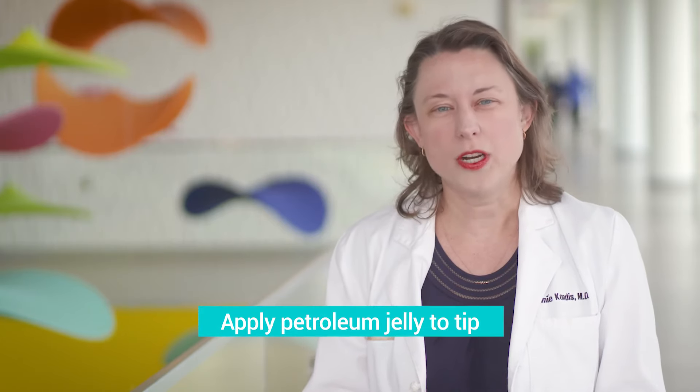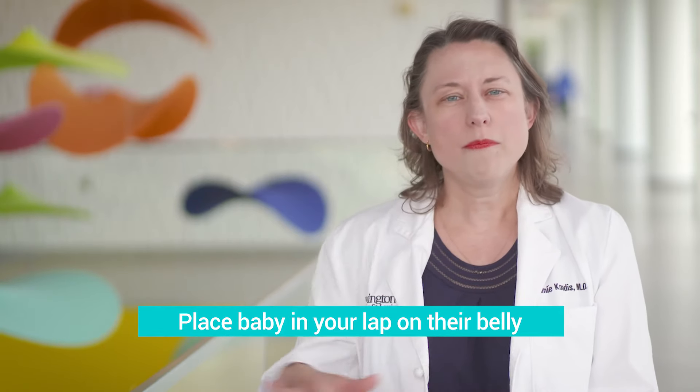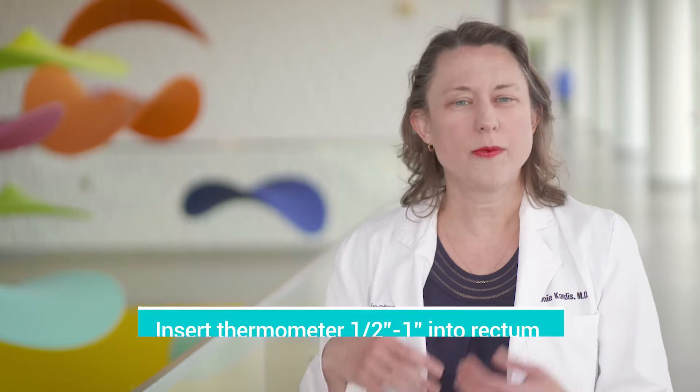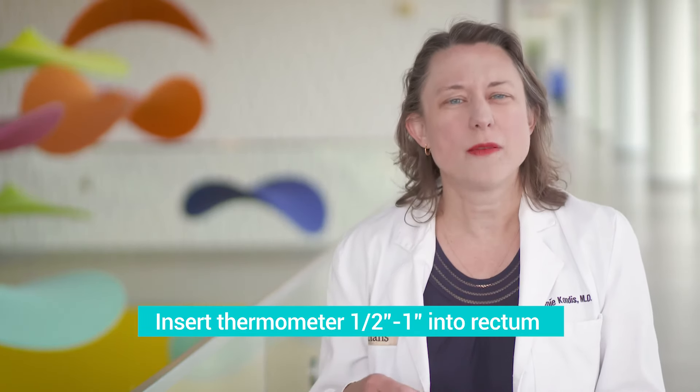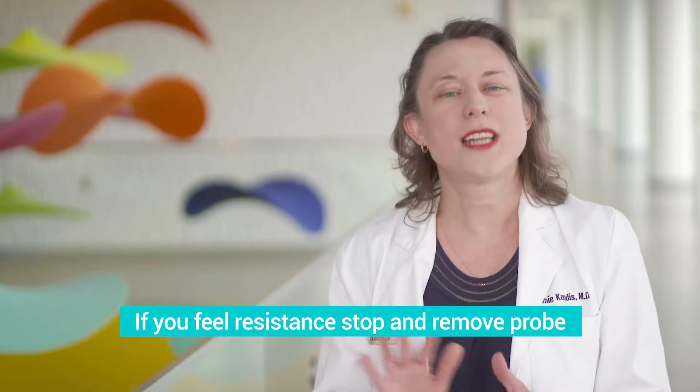So if you are taking your infant's temperature with a rectal thermometer, you want to put a little petroleum jelly on the tip of the thermometer, make sure it's clean, and then put your infant on their belly on your lap, make sure that they're relaxed, and insert the thermometer just about a half inch to an inch into their rectum. If you're meeting any resistance, then just stop and pull it out.